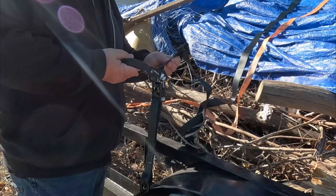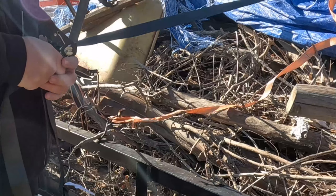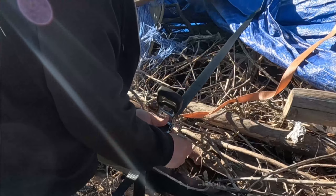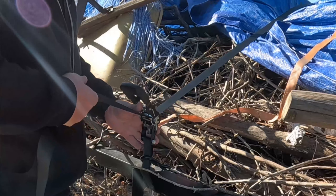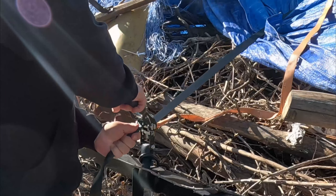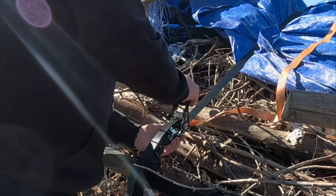Get that ratchet opened up and we'll just run that through there. A little windy out here today, but that's not going to affect this any. We're going to hook this up just like we did the other side. We're going to ratchet it down. Try to keep your straps straight so you don't have to worry about it getting in a bind.